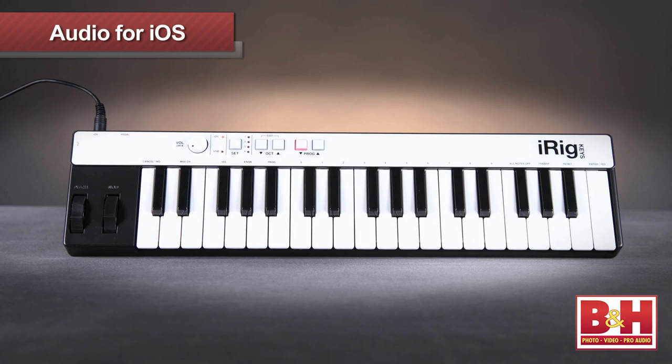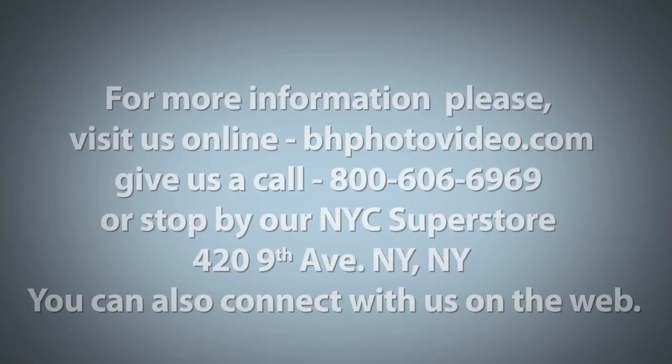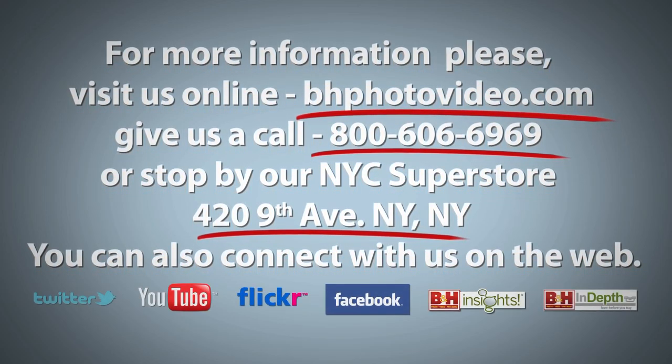And finally, the iRig Keys from IK Multimedia is a plug-and-play keyboard that's ready to travel. I'm Rob from B&H — thanks for watching. For more information, please visit us online, give us a call, or stop by our New York City Superstore. You can also connect with us on the web.